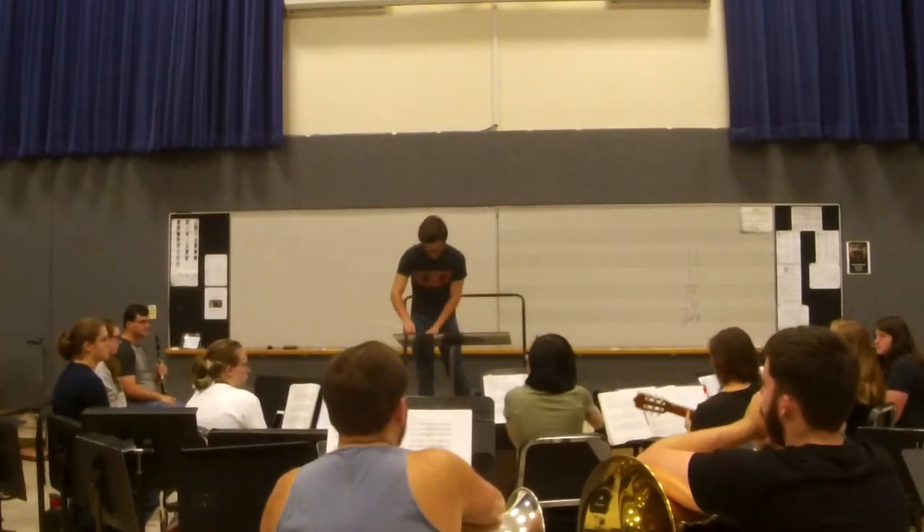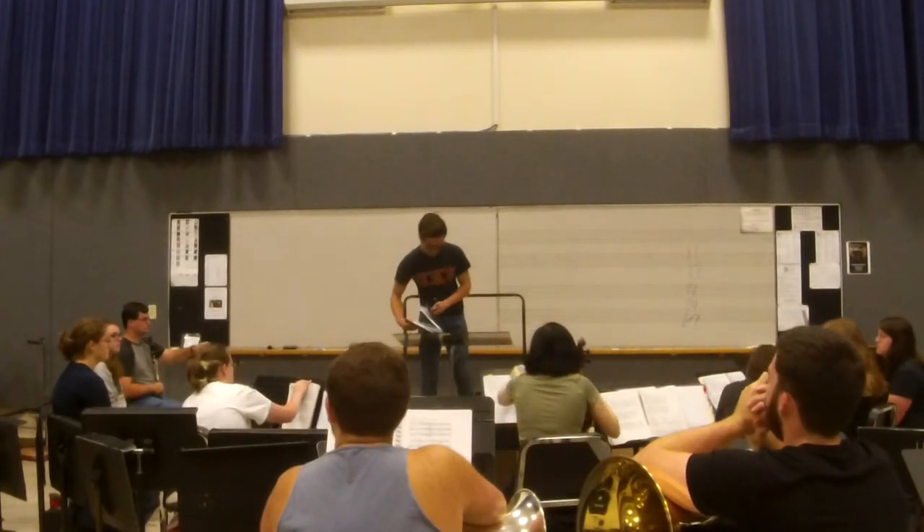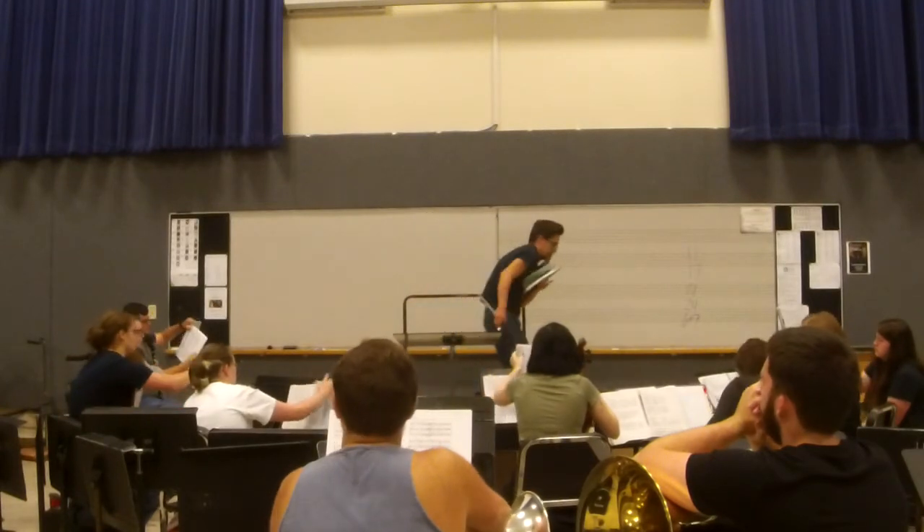Sarah. What are we doing? 169. 169, okay.